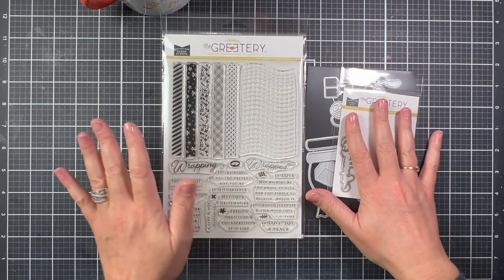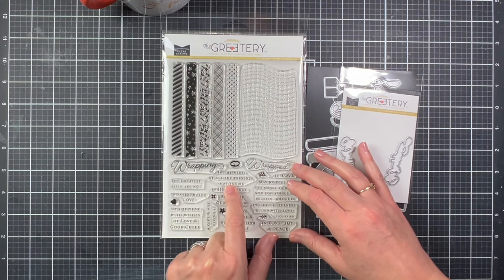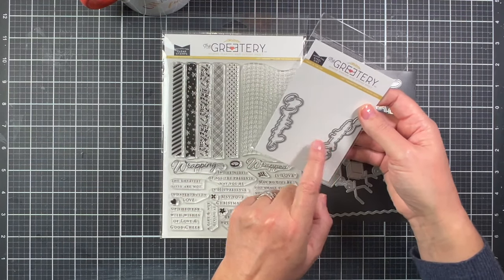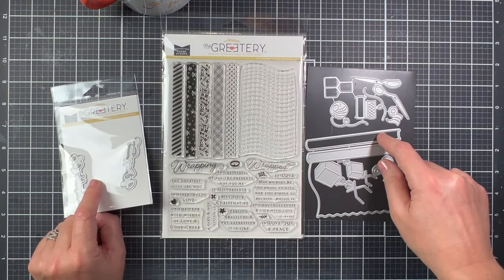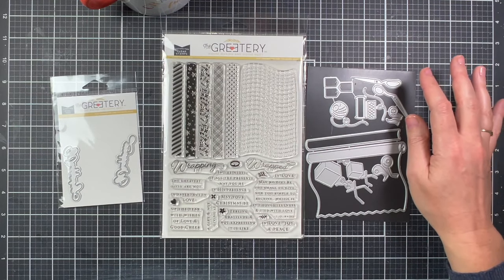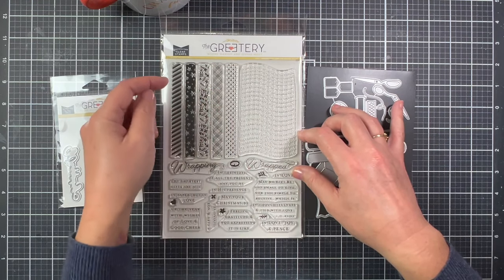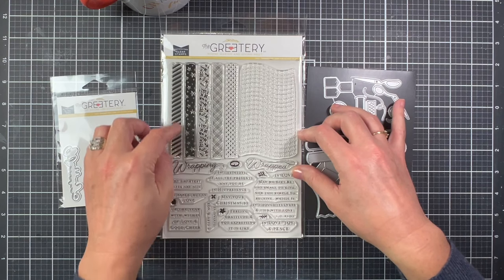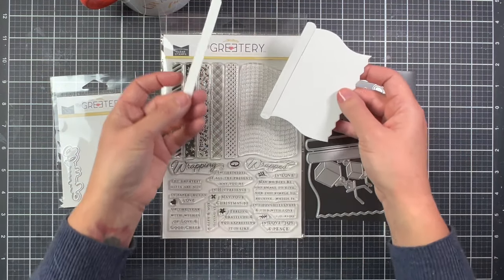We're going to start with Wrapped in Love. This stamp set has a wrapping paper and lots of sentiments that you can mix and match. There are larger words that do have a die set to go with them — that is sold separately. There is also the Wrapped in Love die set with all the accessories you would need for wrapping paper. If I was making a wrapping paper roll I would stamp this on pink cardstock with red ink to make a really pretty pink and red striped wrapping paper roll.